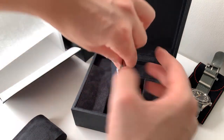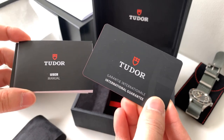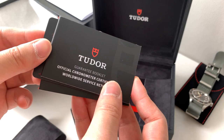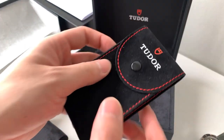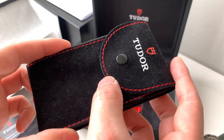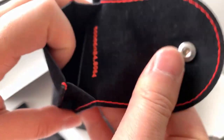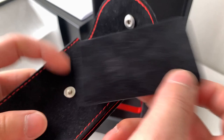Just to show all the bells and whistles of what you get: you get the Tudor warranty card with your name, serial number, and date on it. You get your user manual and the guarantee book clip. I also got this Tudor pouch with my purchase, which apparently they don't give out anymore — you only really get this if you take a watch in for service — but it comes with a nice mat inside.